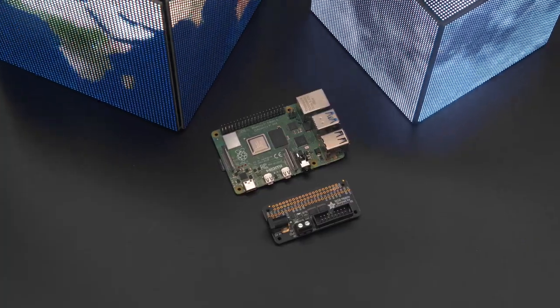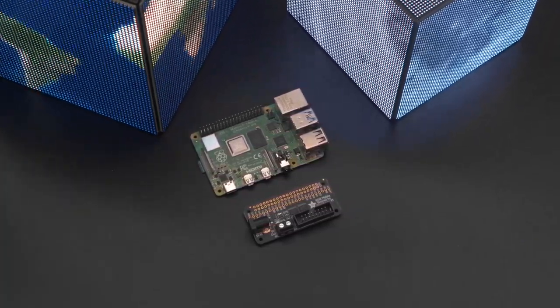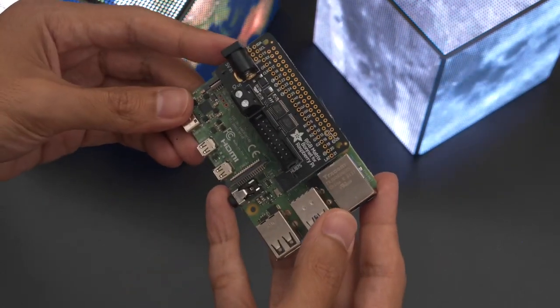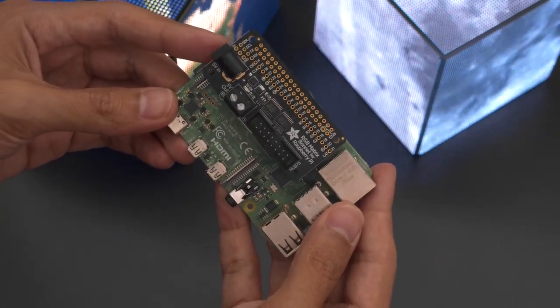To drive all six panels we're using a Raspberry Pi 4 computer with an Adafruit RGB Matrix bonnet. This little add-on board makes connecting RGB panels with Hub 75 easy to plug and play.